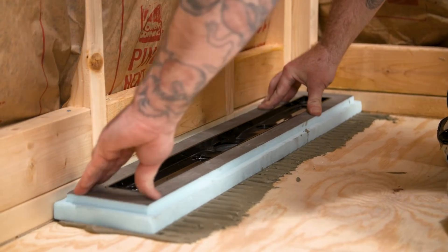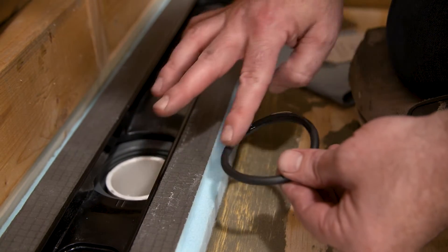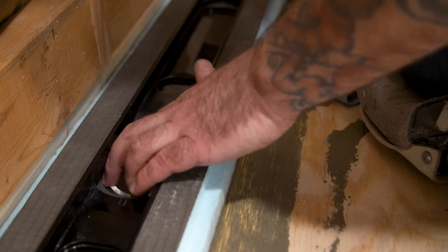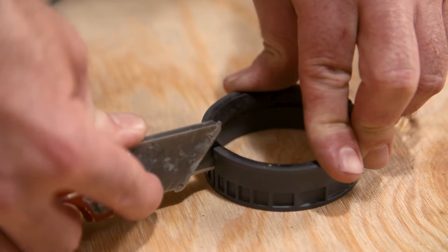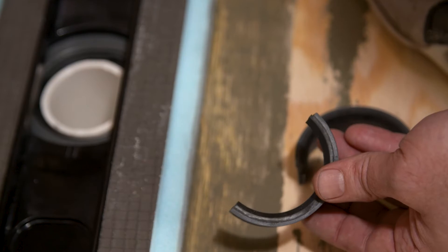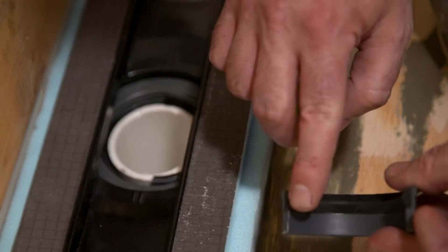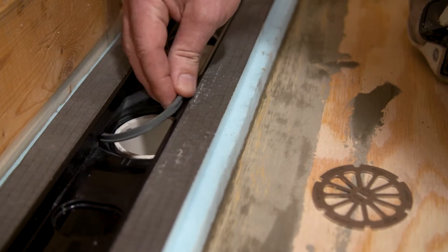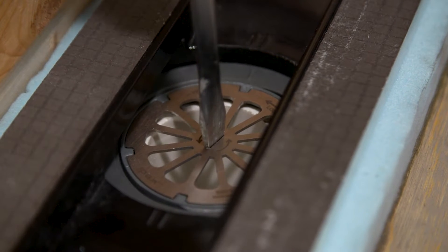Press the module firmly into the thinset. Clean any excess thinset while keeping the module and channels clean. Using the internal drain components from earlier, apply lubricant to the sealing gasket. Place the gasket around the pipe and seat it fully to the bottom of the drain body. With Riolito shower bases, the compression spacer will get cut into two pieces — the areas to cut are marked on each side. Add lubricant to the inside gasket of each piece of the compression spacer. Install spacer one piece at a time around the pipe and on top of the sealing gasket already in place. Using a counter-clockwise direction, thread the locking key in place and tighten fully with the strainer key and a flathead screwdriver. The strainer key remains in place to provide a convenient hair catch for the end user.